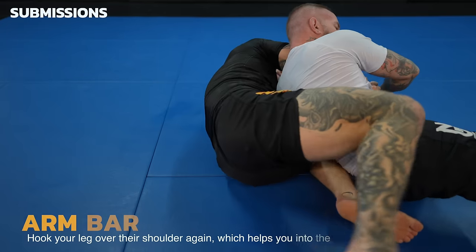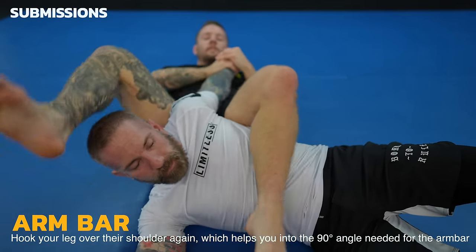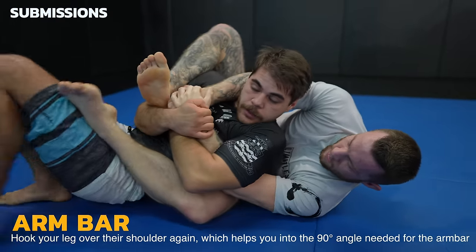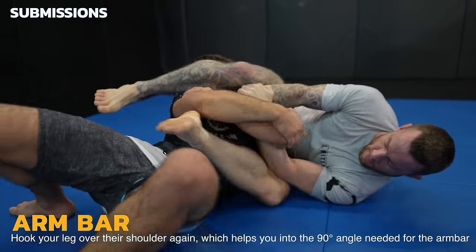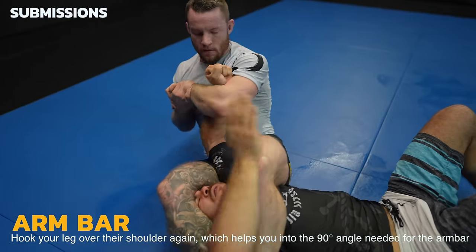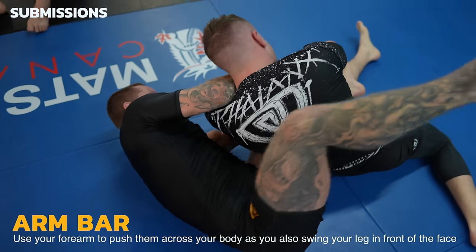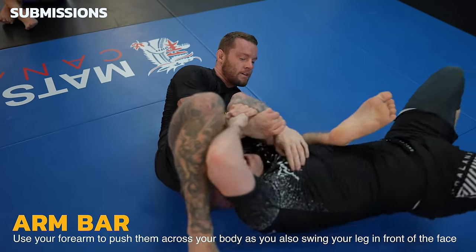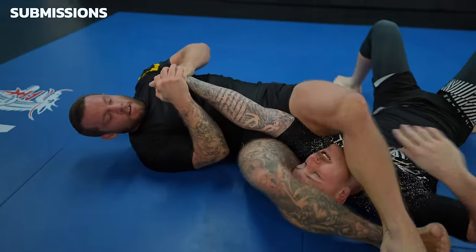You can also do an armbar by hooking over the shoulder just like the triangle. Hooking in the inner elbow helps you with your angle. In this rolling footage, look how I hook my heel onto the inner elbow, which allows me to go from square on his back into more of an armbar angle. Now I just need to break the grips to get the finish — but that's a subject for a future video. Another armbar entry is to use your forearm to push their head as you swing your leg over their face. This is actually how I won my first MMA fight — this armbar is definitely special to me because of that.